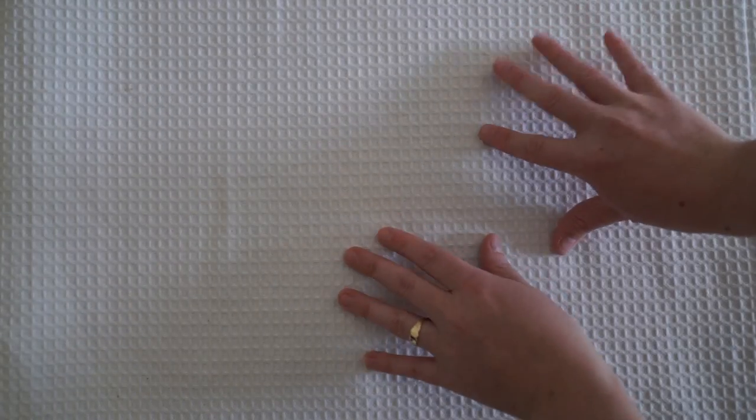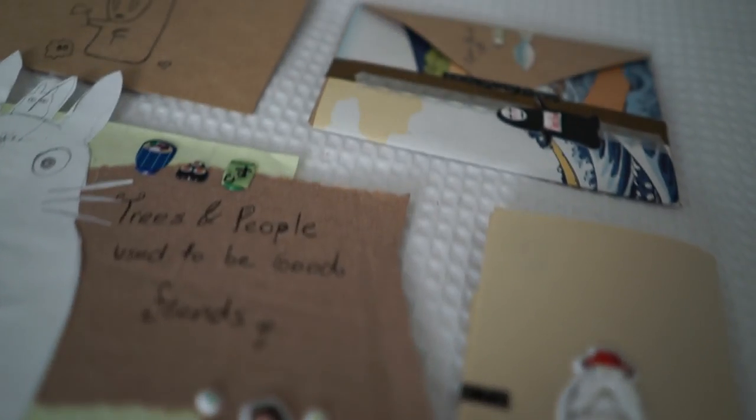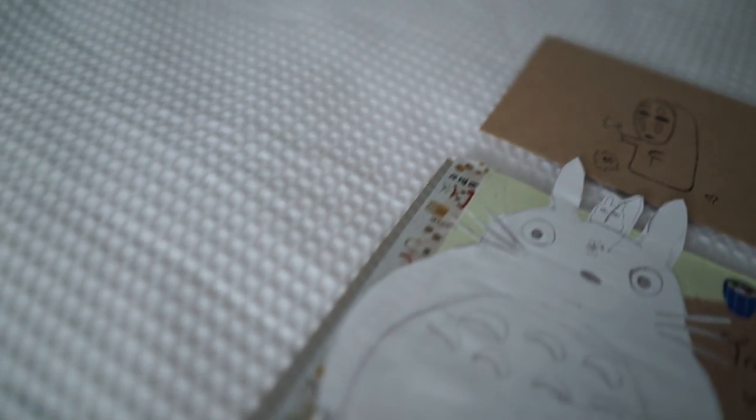Hi guys and welcome back to my channel. Today I'm going to be making a Studio Ghibli themed letter and this is for Sophie Smith. So Sophie, if you're watching, please click off now if you want this letter to be a surprise.